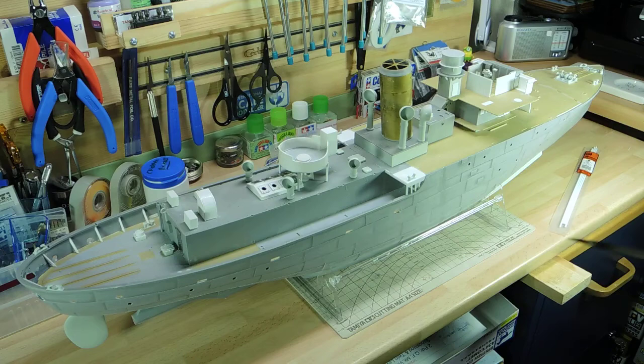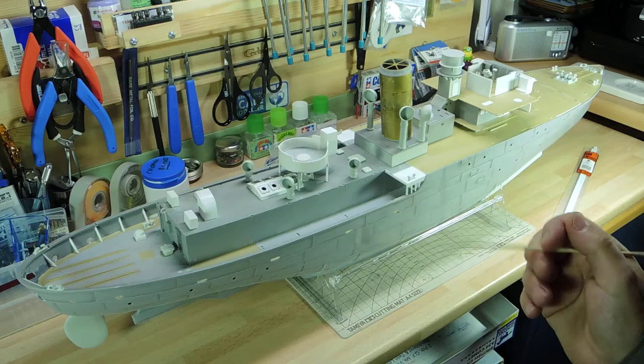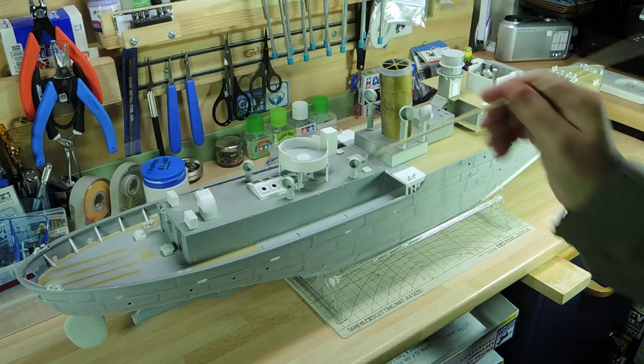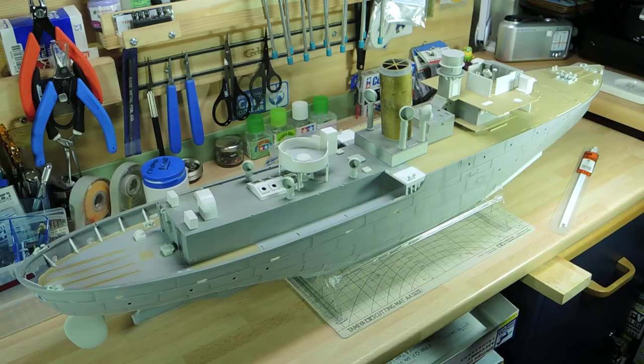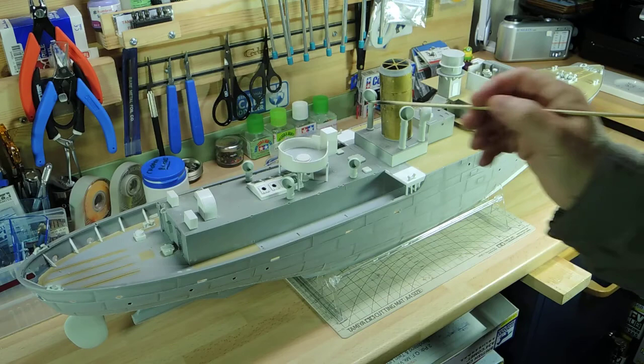All these trombones are just placed in position for now because I want to paint them separately and then put them back on. Inside, the photo-etch kit has four brass rings of different sizes with some etching on them, but you're going to lose it all underneath the gun anyway. So I made them out of plastic card doing the same sort of thicknesses, and ended up with a similar result in the middle.